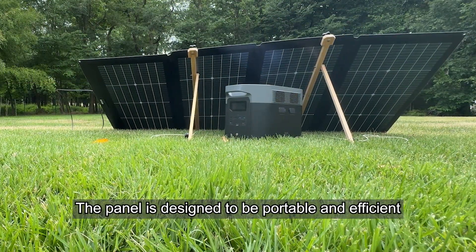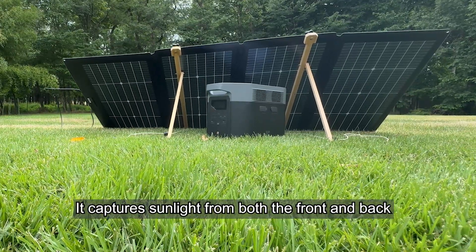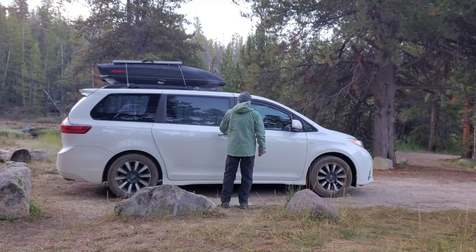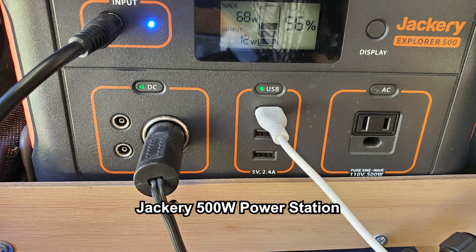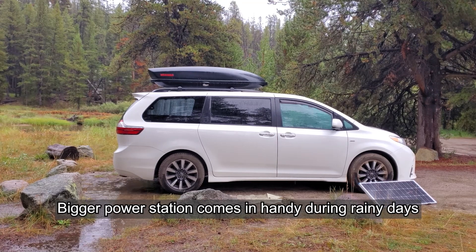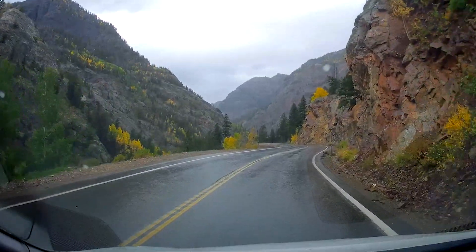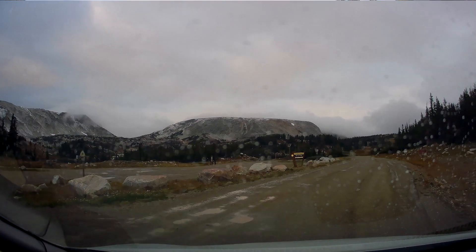I recently purchased this panel along with an EcoFlow Delta II Max power station to improve my off-grid camping setup. For the past few years, I have been using a 500-watt power station to power my fridge in my minivan camper. It's been great for weekend trips, but on longer journeys it just doesn't work out as I wish. Since I take a cross-country camping trip every year, a bigger power station was always on my wish list.